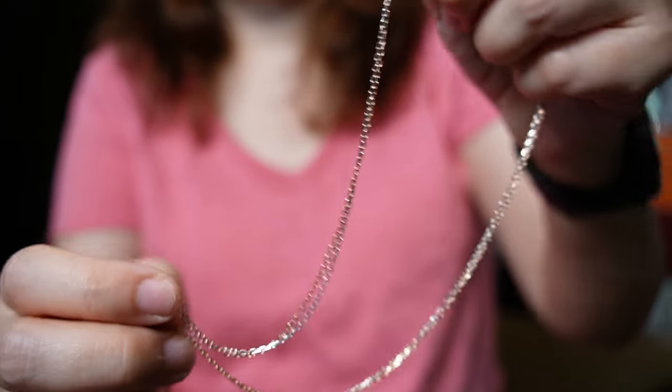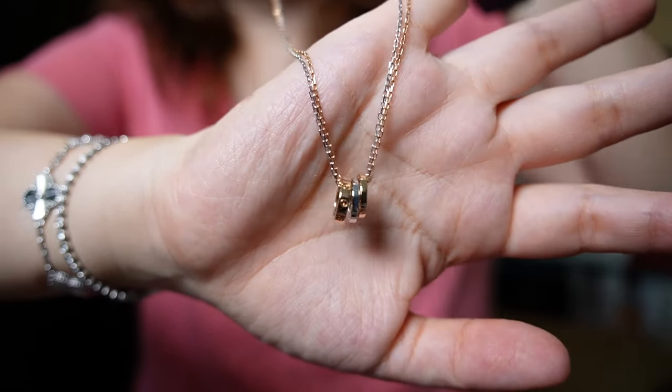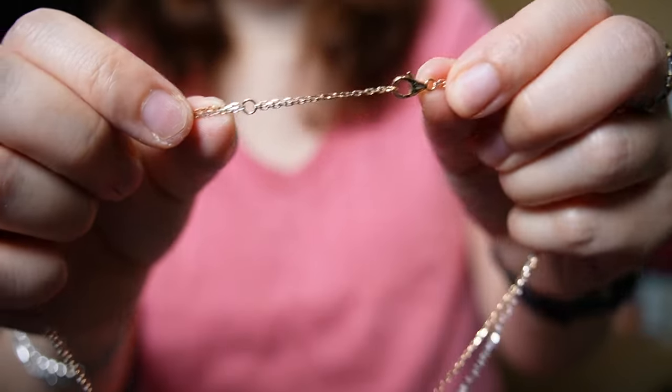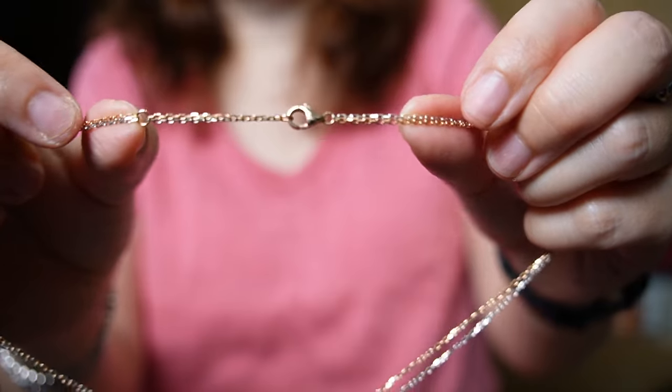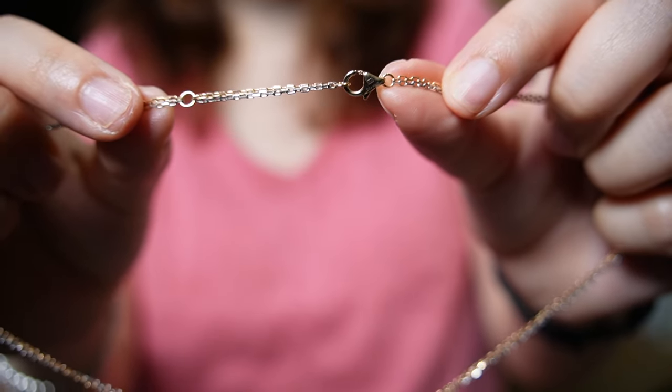They are very sparkly, and here are those three little rings. It comes with two holes so you can wear it against your collarbone or a bit longer, and it's just a regular lobster clasp.